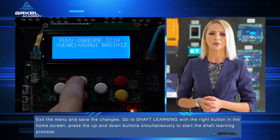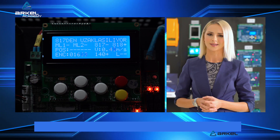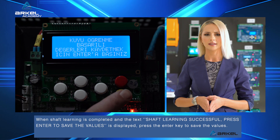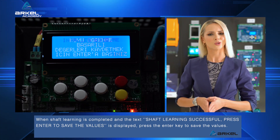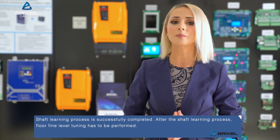Press the up and down buttons simultaneously to start the shaft learning process. When shaft learning is complete and the text 'shaft learning successful, press enter to save the values' is displayed, press the enter key to save the values. The shaft learning process is successfully completed.